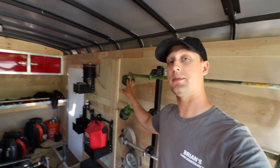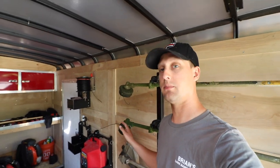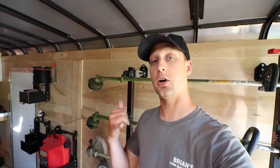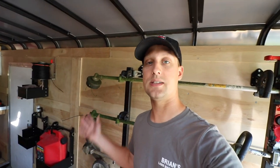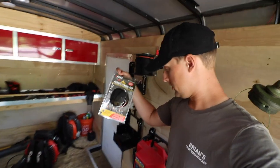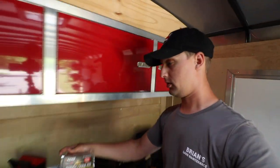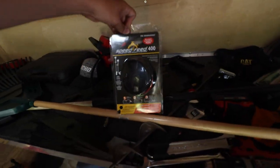I use the Shindaiwa head and then the Speed Feed 400 lately on everything. Even when I was using trimmers in the past, I'd just tell my dealer when I called them up: hey, I need this trimmer ready to go with one or two of these heads. I always had access to it. So let me show you guys this really quick — this right here is the Speed Feed 400 head.